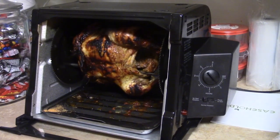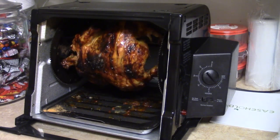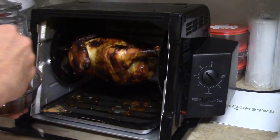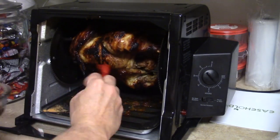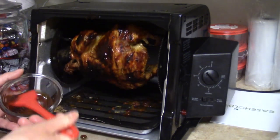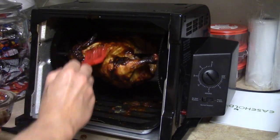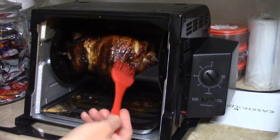Okay guys, my chicken's done. It was actually 15 minutes a pound so it took an hour and a half — 90 minutes. My apologies for that. Now I just have the heat off with it on rotation. I'm gonna put some barbecue sauce on this while it rotates — see how nice and golden brown that chicken is. I'm just gonna slather it down with a little barbecue sauce. After I get it coated, I'm gonna turn the heat back on and allow that to caramelize on her a little bit for just a few minutes. The chicken is done — this is just a finishing touch.